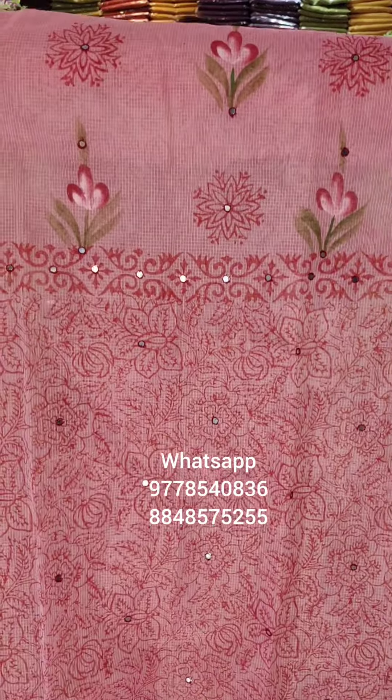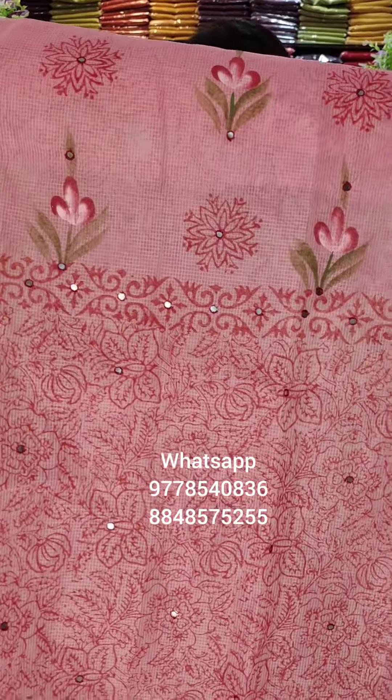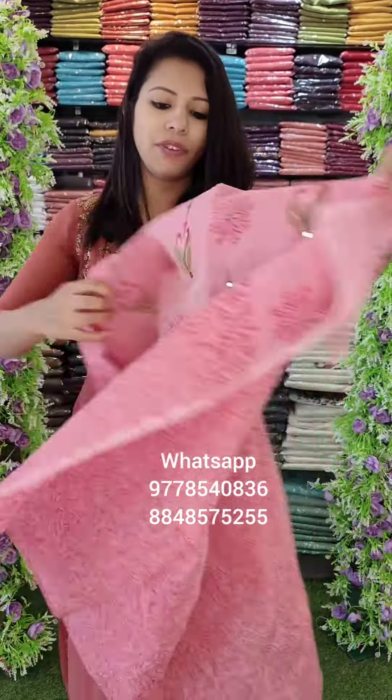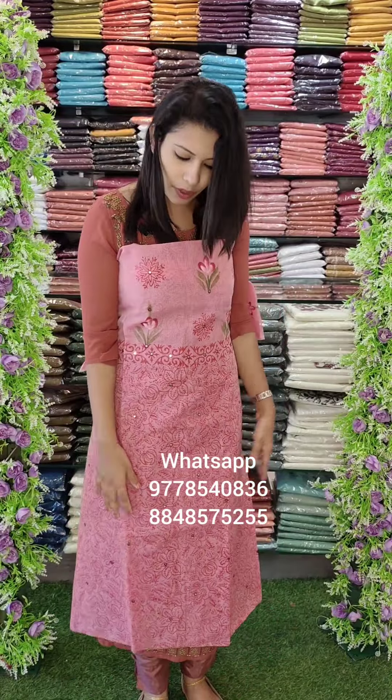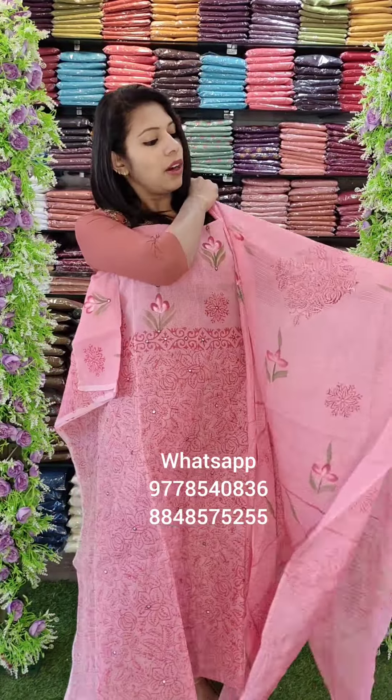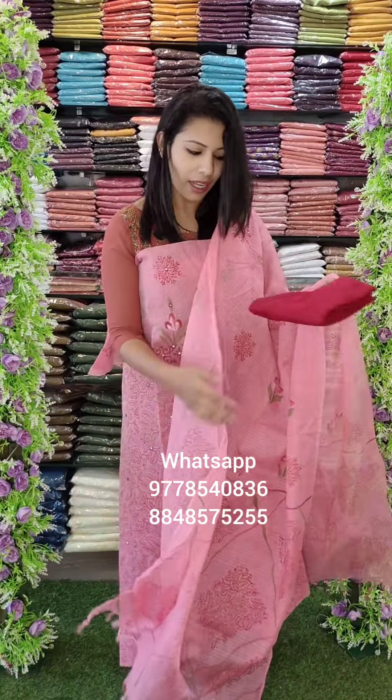First, I am going to the Cotta Fabric. The block print with brush paint and mirror patterns — last time I showed a different pattern. Going to the top of the top, the Cotta Checks. Block print and brush paint style, same color, contrast bottom. Rate 1380 with free shipping.